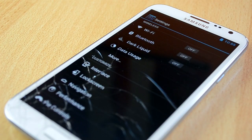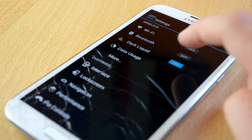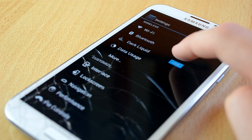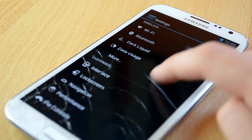Let me jump into settings and give you guys a little overview. First you have all the standard features like Wi-Fi, Bluetooth and other stuff. Then we have a Dark Liquid feature, which if we turn on will make everything darker. The feature is really cool and I turn it on from time to time.